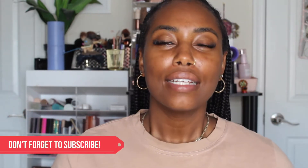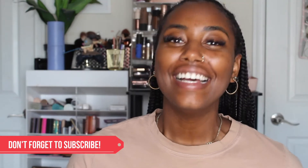Hi guys, welcome back to my channel — it's Serena. Thank you so much for joining me again today. If you're new, welcome! If you're not, welcome back.